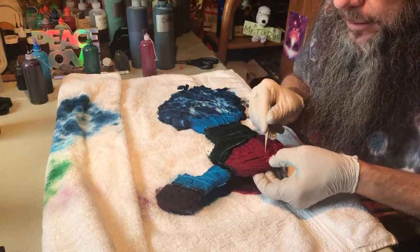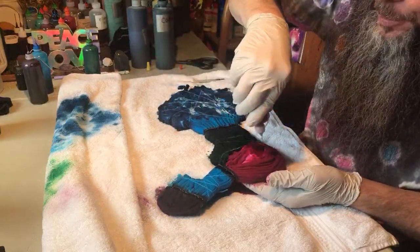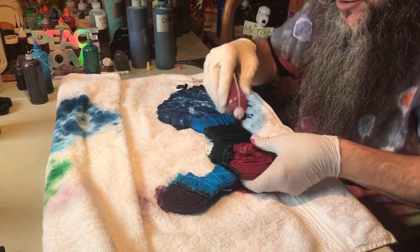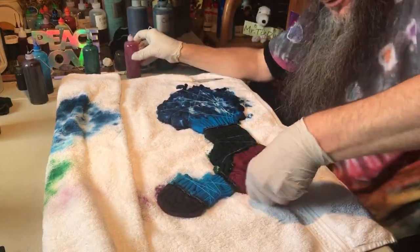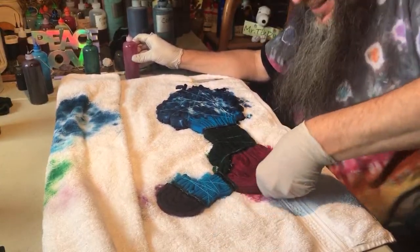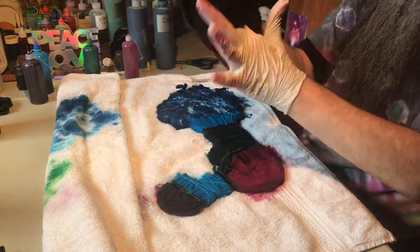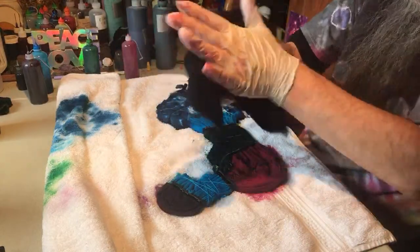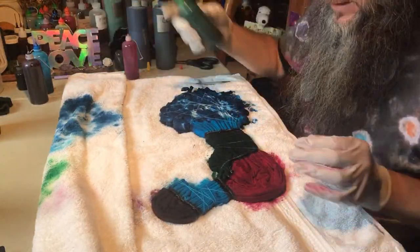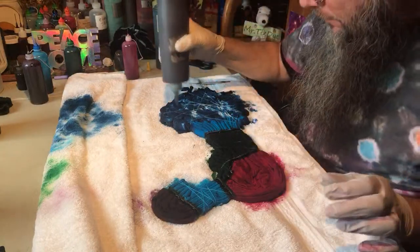I'm going to open this up just to check — yeah, some lighter areas in there, but that'll give me texture. I can push up some of that extra fabric crumpled in the middle of the peace sign to make sure I get good saturation on this last bit. You can also squeeze the fabric with your hand — just wash your hands after. Anything to get the dye to soak in a little more, whether tapping with the cuticle pusher, squeezing by hand, or using a towel underneath.